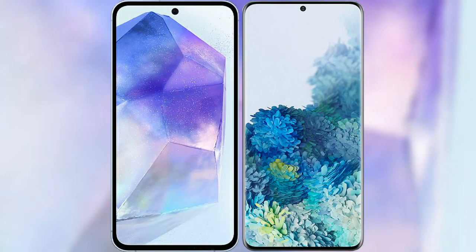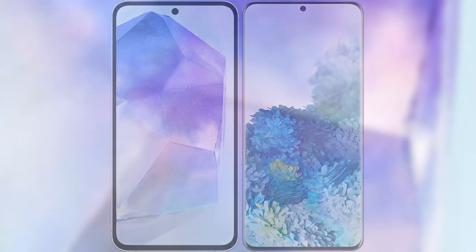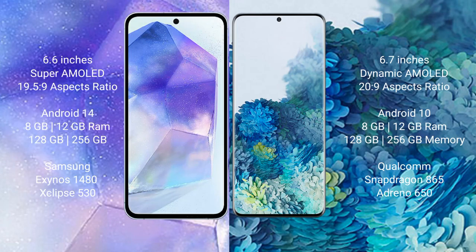I will compare the new Samsung Galaxy A55 with Samsung Galaxy S20 Plus. Samsung Galaxy A55 comes with a 6.6-inch Super AMOLED display, while Samsung Galaxy S20 Plus comes with a 6.7-inch Dynamic AMOLED display.